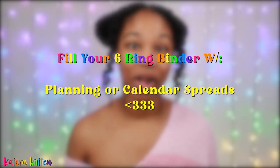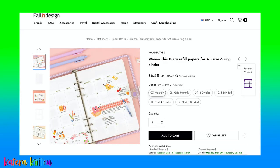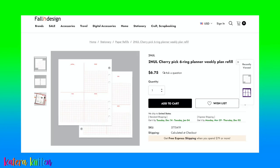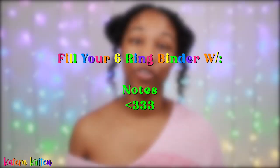Another organizational idea is using a planner or calendar-style page. You can do a two-page spread or use multiple pages in a weekly format — either way, a calendar or planning page is a great way to fill up your six-ring binder.